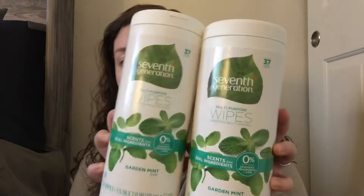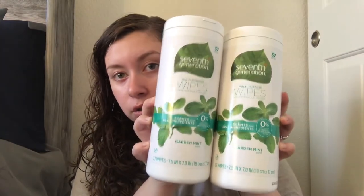The last two things I got were the 7th Generation multi-purpose wipes in garden mint. That is it for this haul — it was very fast! If you can't find any toilet paper, definitely check out Grove, they have some. See you guys in my next one!